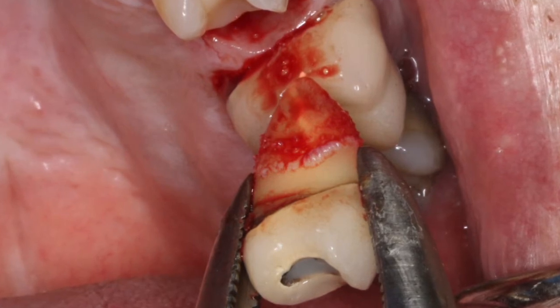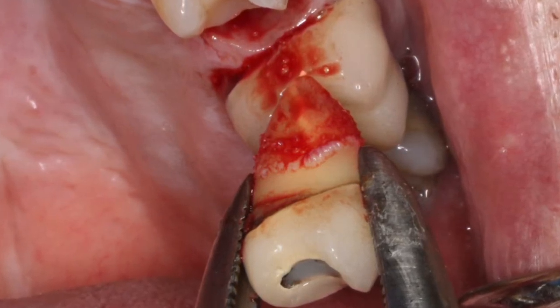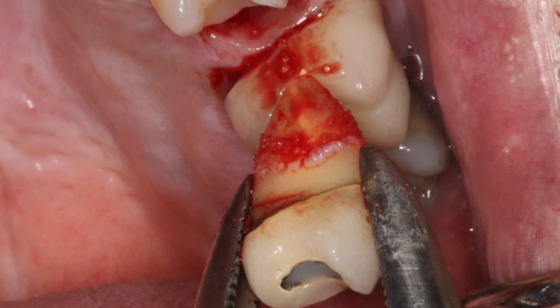The interceptal bone is what holds the interdental papilla in place. So we're simply able to remove a tooth atraumatically.